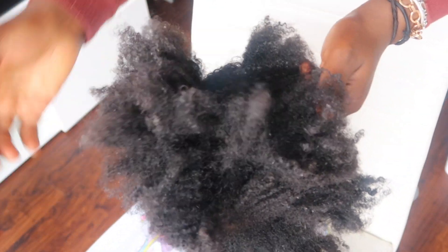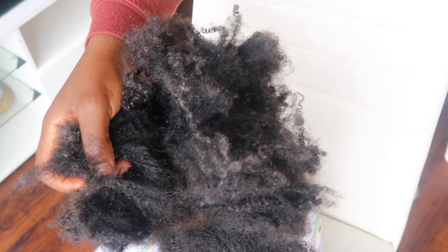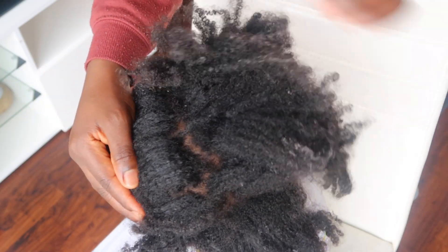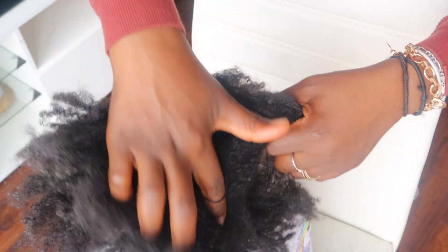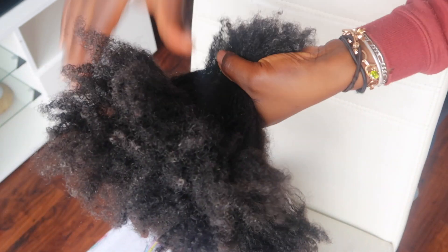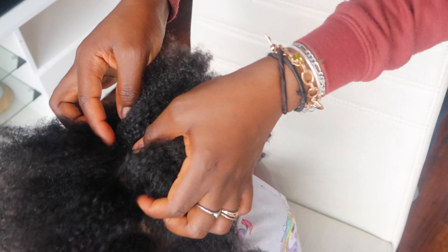Look at my daughter's hair — it's screaming for help. We haven't done anything to this hair in two weeks, we've only been styling it using a lot of gel, which is why it has particles and looks really dry. So at this point it needs some love and care, which is what we're going to do.